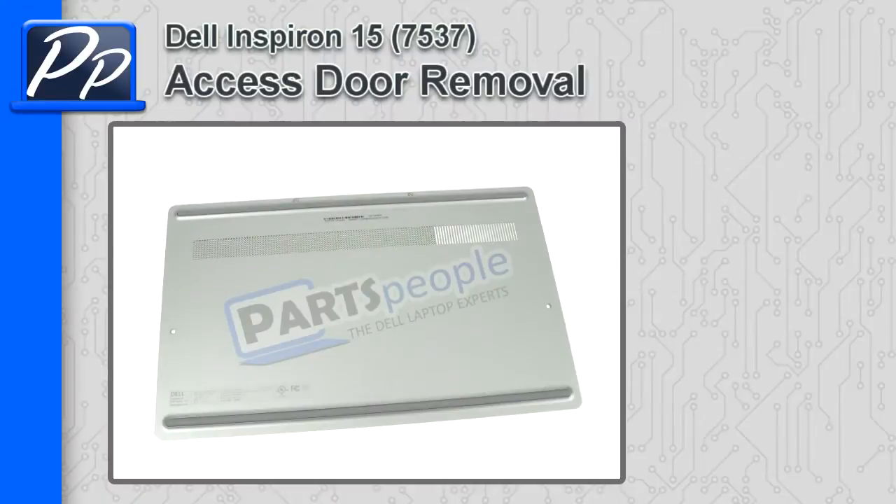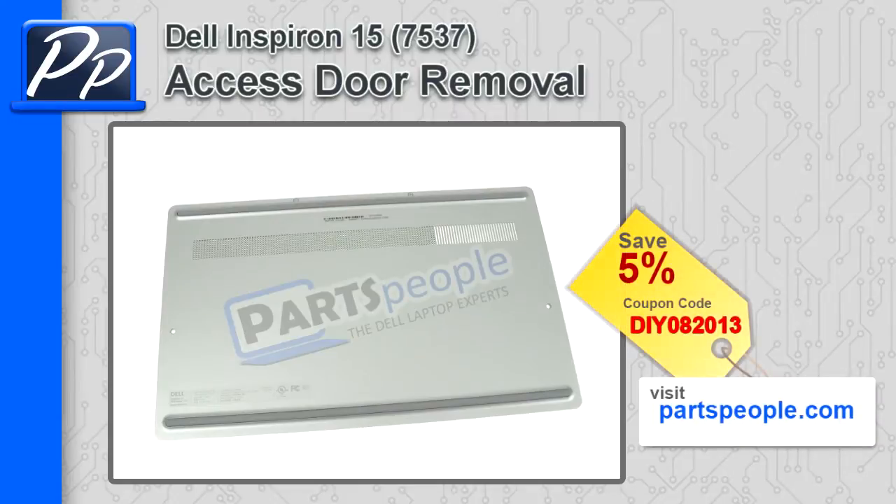Hey, this is Roscoe with Parts People. In this video, I'm going to show you how to remove the access door on the Inspiron 15 7537. If you're looking for parts for this laptop, go to our website and use this 5% discount coupon.